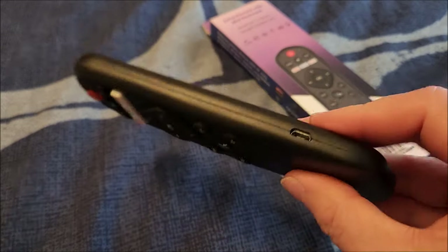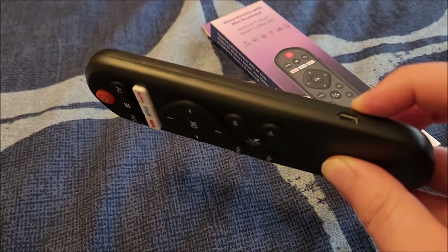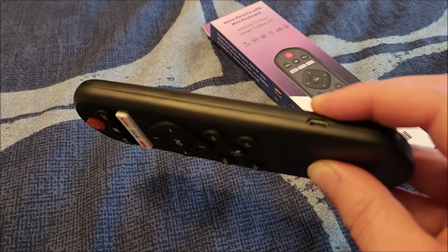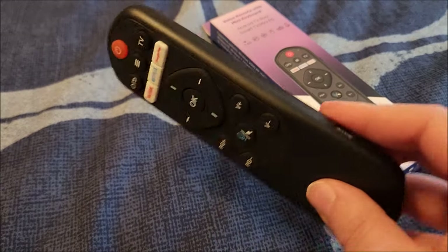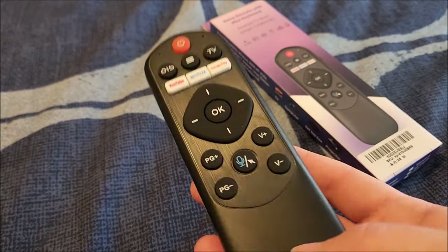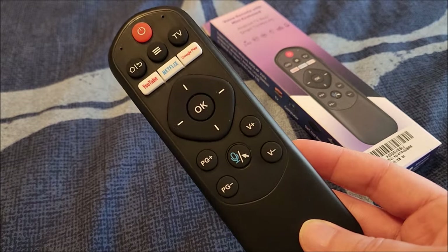There's a micro USB connector for charging and an internal battery. It seems to last a very long time — I charged it once when I got it and haven't charged it since, and I've been using it for close to two months. Battery life is very good. I wish it were USB-C, but that's just personal preference. Let me take you to the TV for a quick demo.